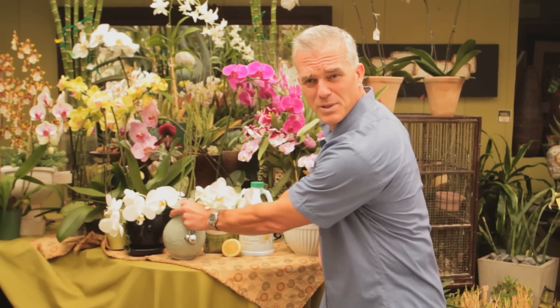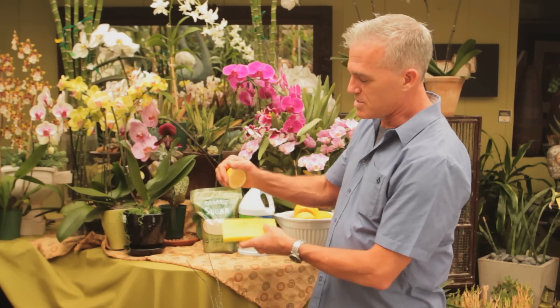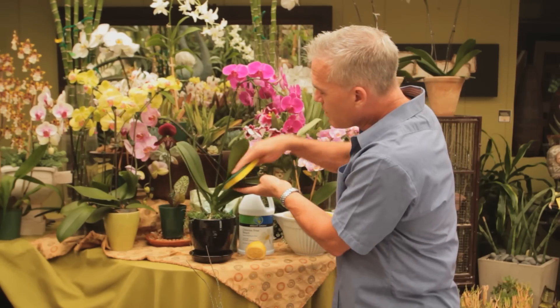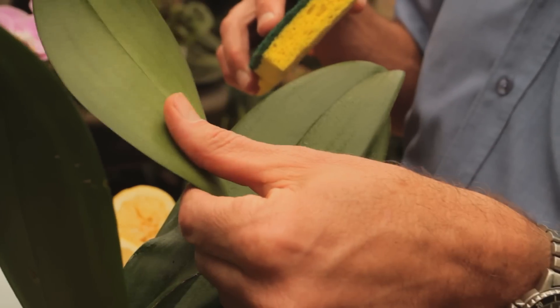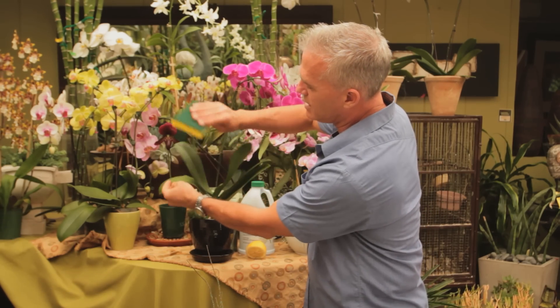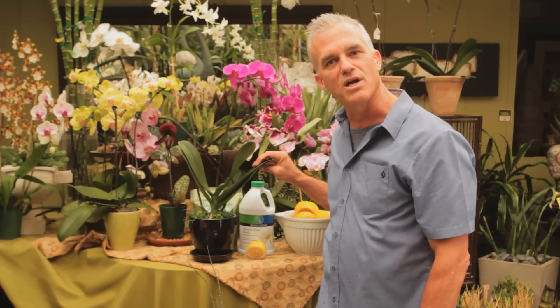The other thing you can do with lemons is clean the orchids. Cleaning orchid plants is pretty easy with lemon juice. What you're going to do is take a sponge, squeeze a little lemon juice onto the sponge, and wipe the orchids. But you only want to wipe on the top of your orchid, not underneath. Underneath is the stomata which helps the light absorb into the leaf. So only use the sponge on top of the orchid leaf using the lemon juice to clean it, taking away any minerals or residue that you see on the leaf.